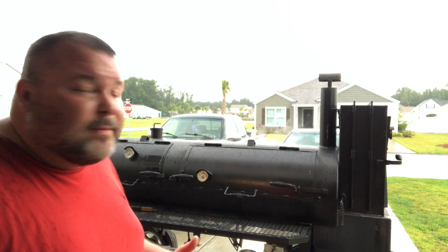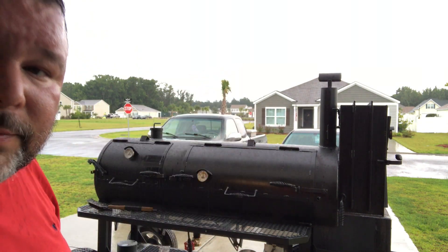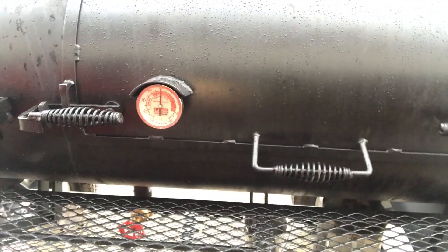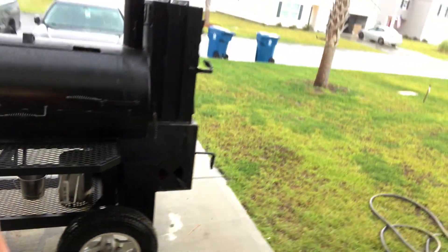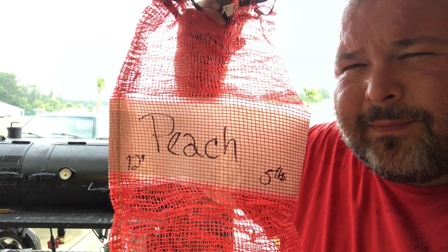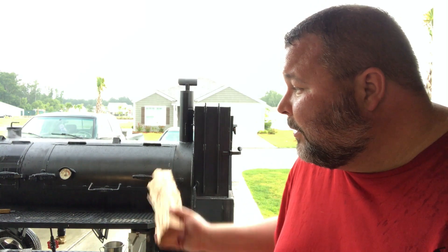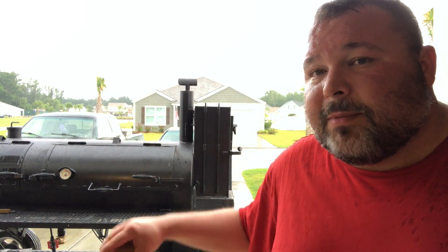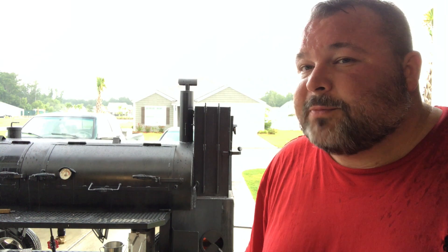My fire temperature is doing real good — I've got it back up to 300. The smokestack looks beautiful, almost invisible smoke. I'm cooking with peach today; I went and bought five pounds of peach wood down at Smoking Bones Woodshed. Any wood I don't have I can go down there and buy. I'll put a link in the description below — if you need some wood, check out Smoking Bones Woodshed.